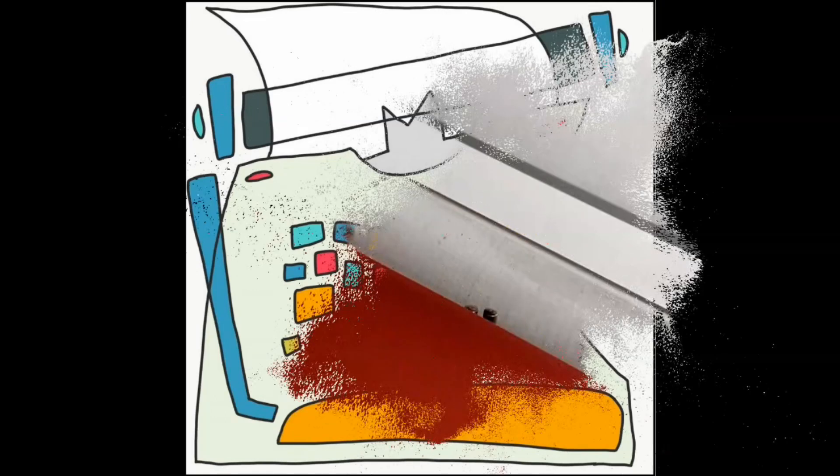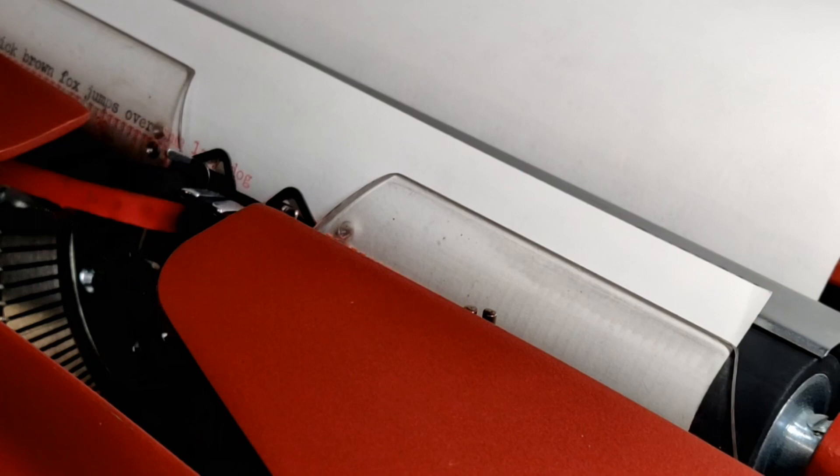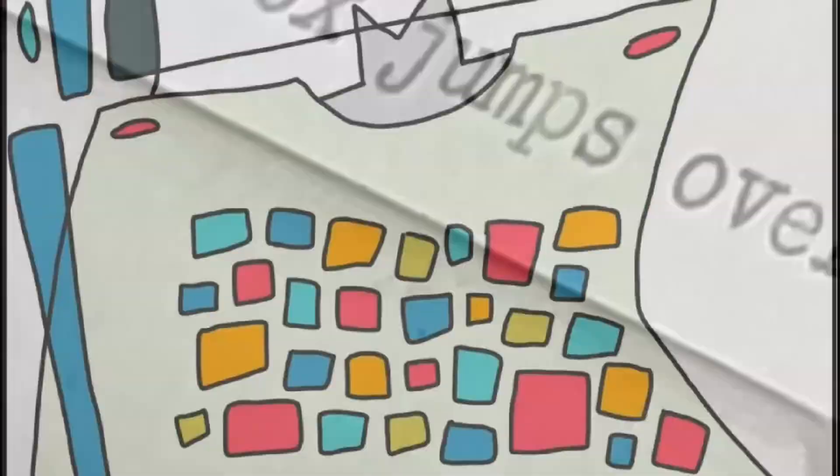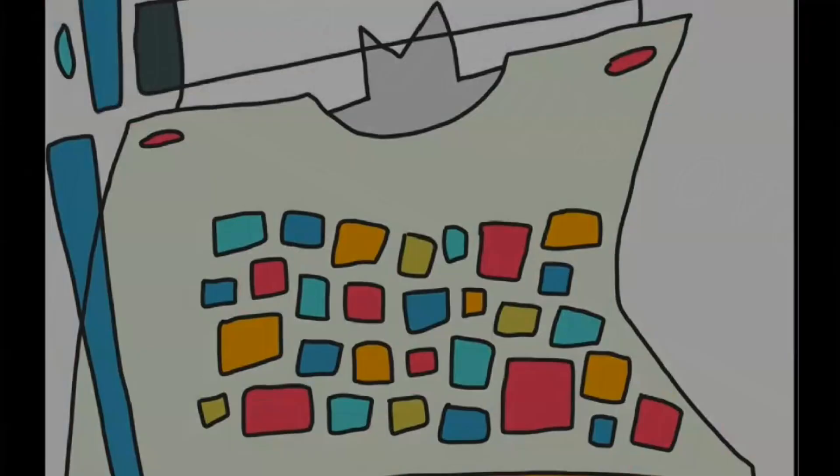The Quick Brown Fox jumps over the Lazy Dog — it's where we all begin. Welcome to Lazy Dog Typewriters. In the 1970s show Connections, James Burke explored the hidden historical links between technology.